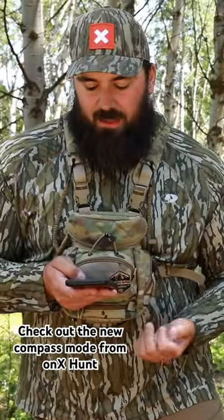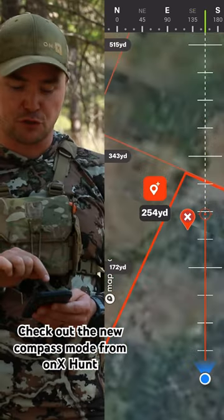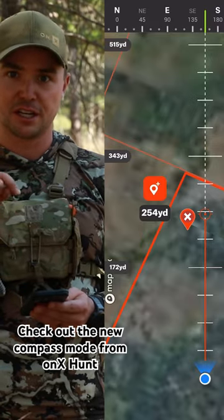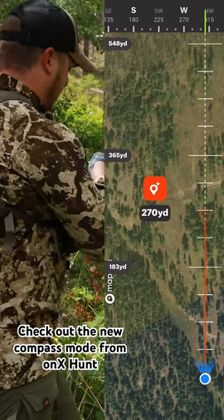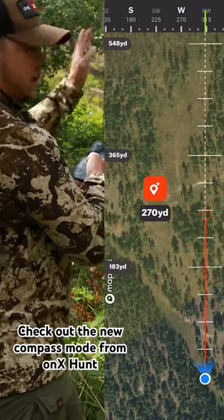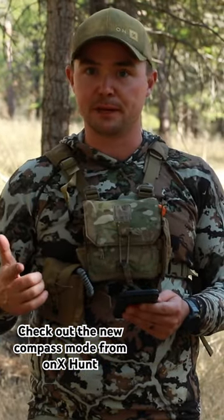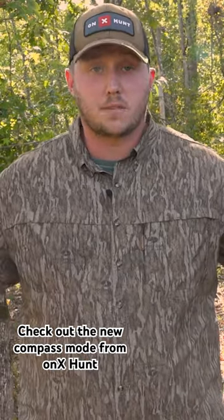You also get rangefinder capability — use your app as a rangefinder. Tap the rangefinder tool, drop a point, and move up and down the scale to figure out the yardage. For example, if I heard a bull bugle up a drainage, I'd tap the rangefinder button, estimate that bull was about 250 yards up, and drop a waypoint. This is super beneficial for stalking animals, pinpointing bugles or gobbles, or figuring out right where ducks are landing. The uses are endless.